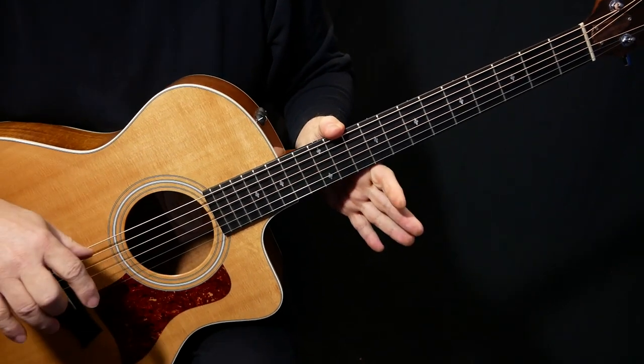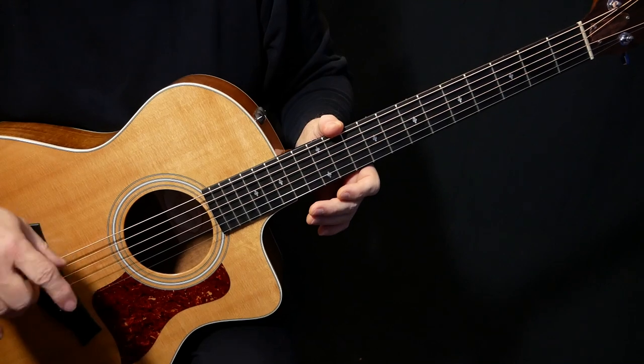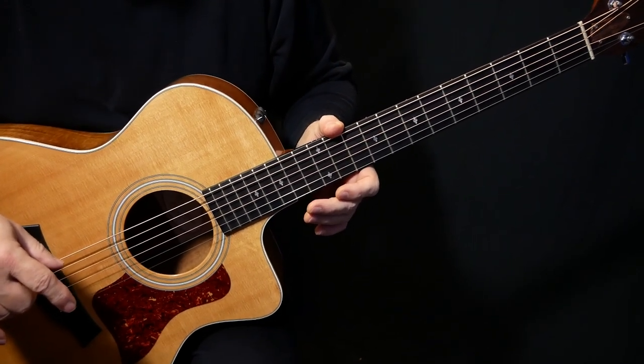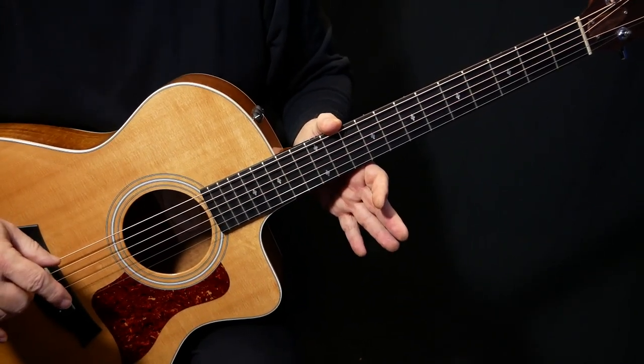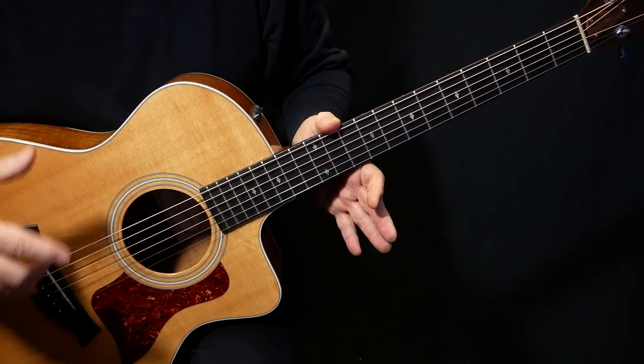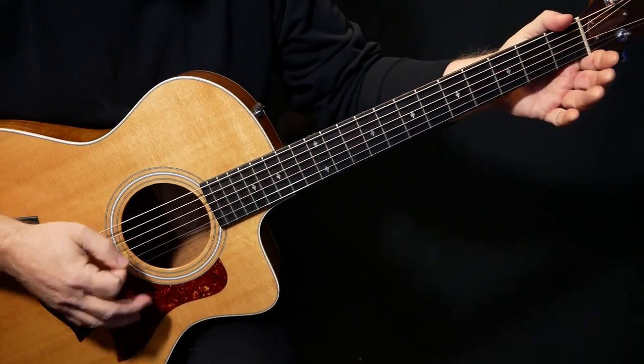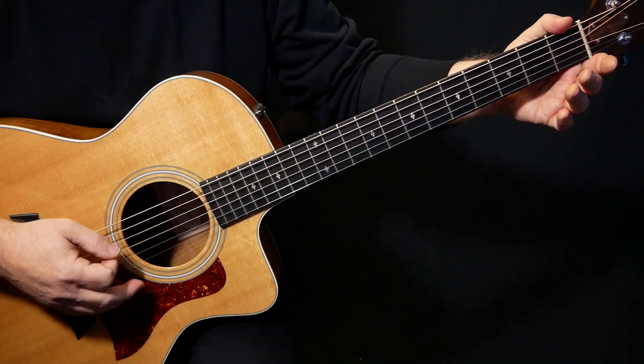I'm going to go over all the acoustic stuff here, and I'll also just go over a little bit of the electric stuff. The electric stuff is really more just kind of filling in sounds and tones. But the acoustic part is probably the one that everybody wants to learn.